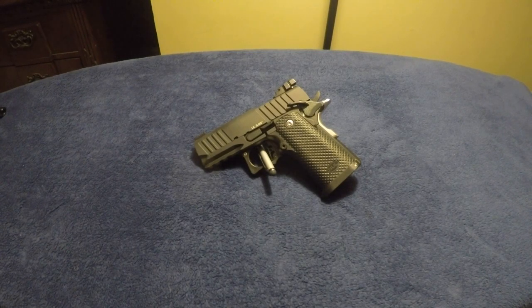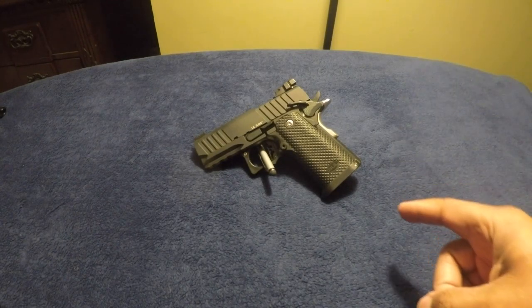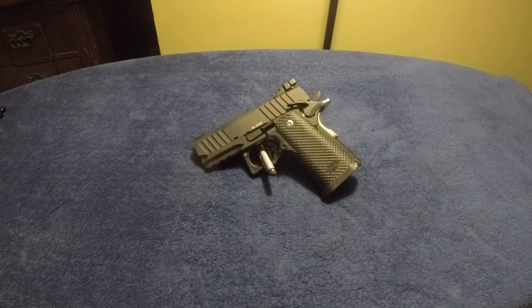This is a day-after range visit review of the Bull Armory SAS2 Ultralight 3.25 inch — we're going to call it the UL going forward. I went to the range yesterday evening and shot close to 200 rounds out of the gun, using a multitude of ammo.